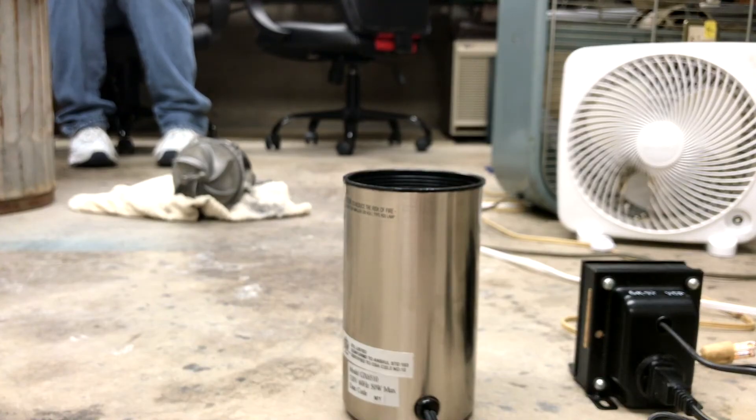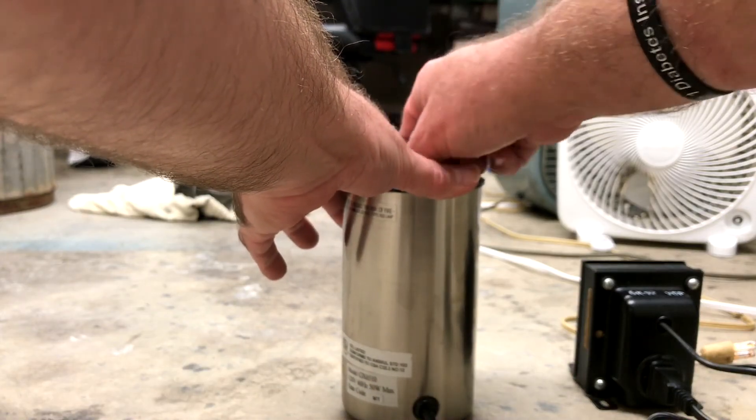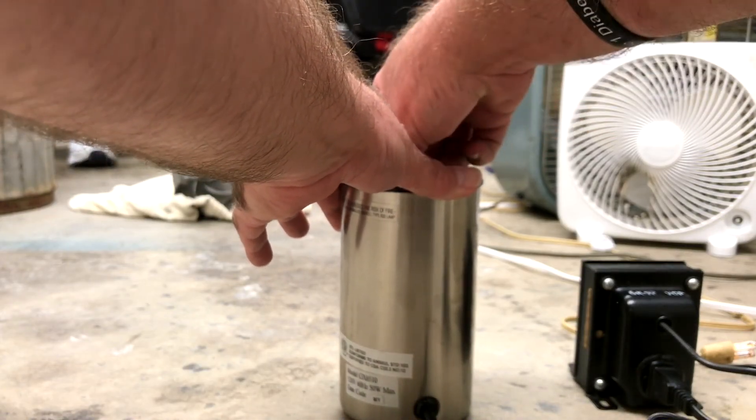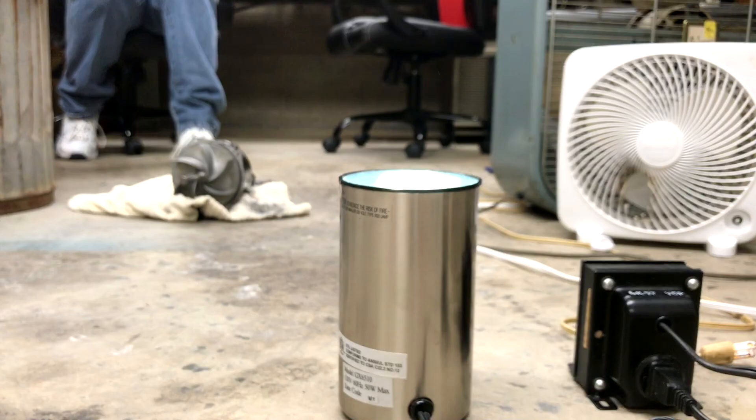Now we're gonna try a Pro-Loom 120 volts 60 hertz smaller lamp. Here we go - three, two, one, go. Well it doesn't appear that anything's going to happen. This one's been on 240 volts for several minutes now - it's still on, it's about twice as bright, and it's very hot, but it's still on.